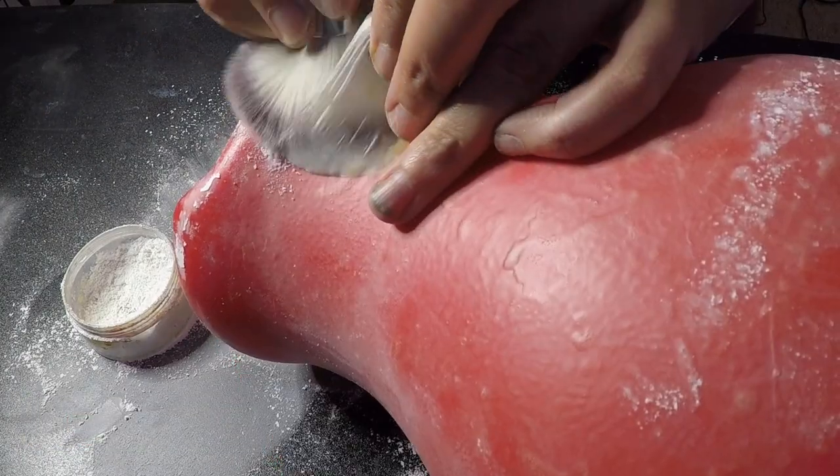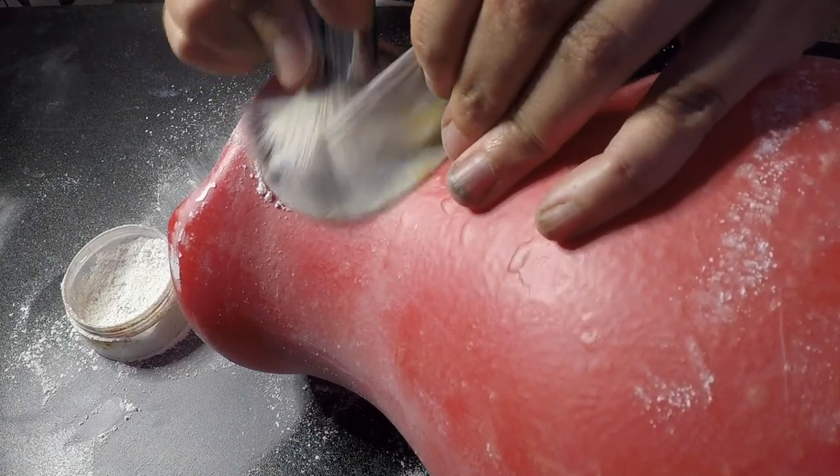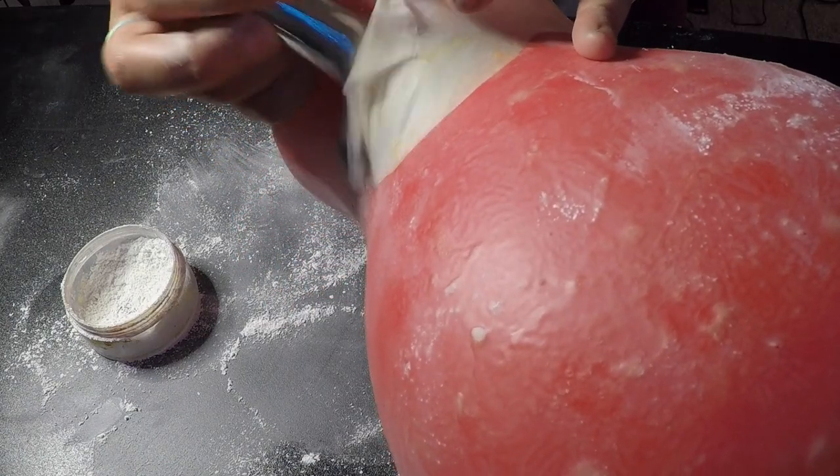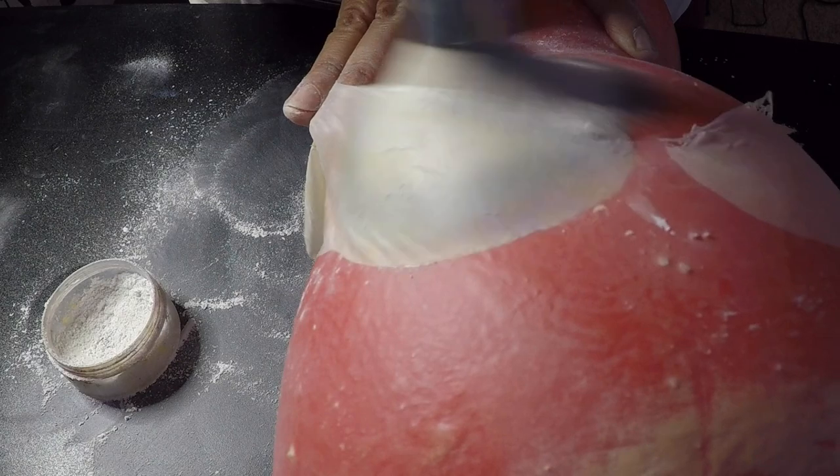Once the edges are released all the way around, you can start to pull the piece away from the head in sections, powdering as you go. You don't want any unpowdered latex to touch itself — it will stick and you may find yourself unable to carefully pull it apart.